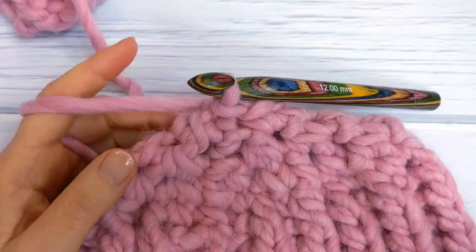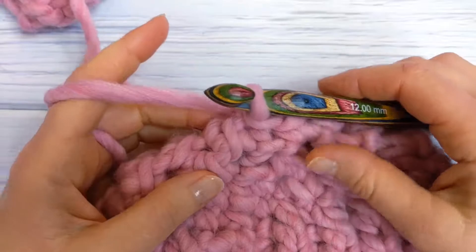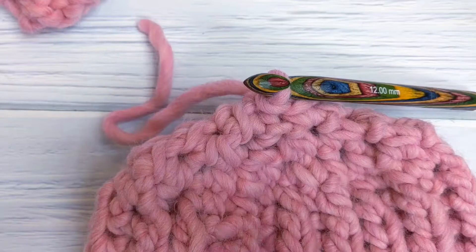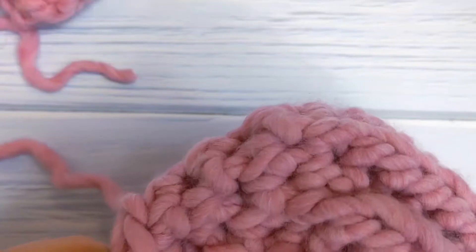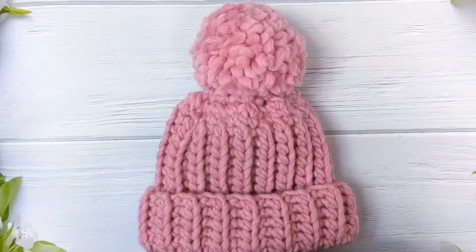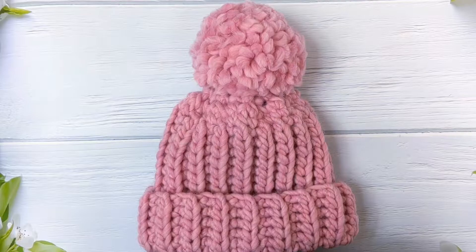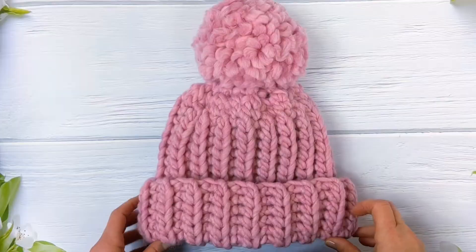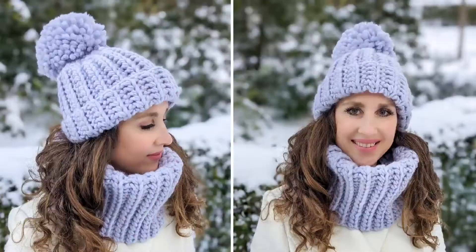Once you've worked the last stitch, cut your yarn and pull it through to the inside of your hat, then weave in your ends. To finish off your crochet beanie, you can attach a pom-pom to the top. I've also rolled up the brim — it's about two and a half to three inches wide. I really hope you enjoyed this tutorial, and if you liked it, please consider giving it a thumbs up. Thanks for watching.